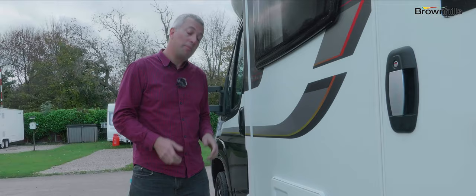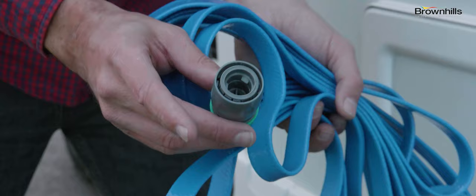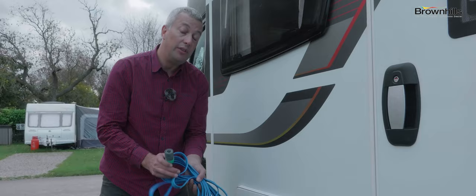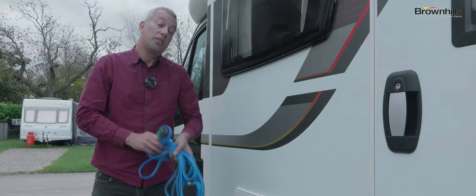On most motorhomes, you travel with the freshwater tank empty and fill them up when you get on the campsite. The first thing you need is your water hose, stored in the locker. This hose has been supplied with a hose lock connector already on — the female part. It's best to go for a full service pitch if you can, particularly if it's your first time away, because it will have a water tap on site. If there isn't one on your pitch, you might need to drive and find the water tap to fill up. Once you've identified where your tap is, just connect your hose up.